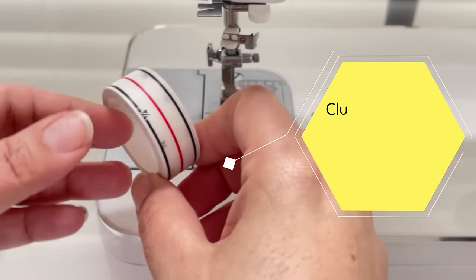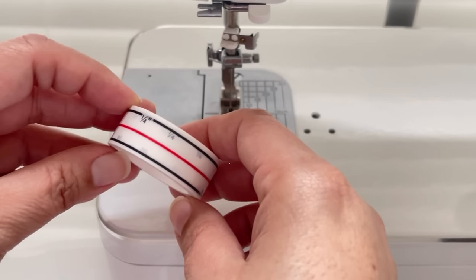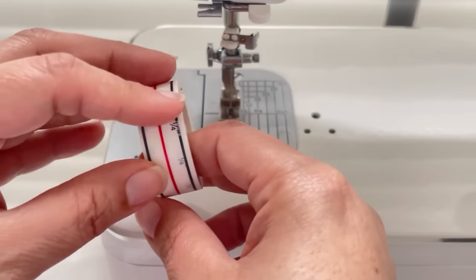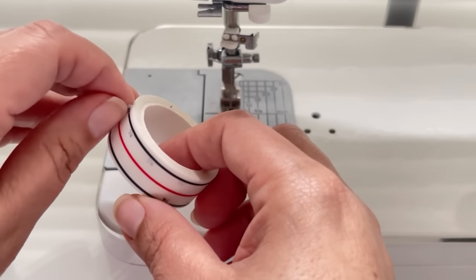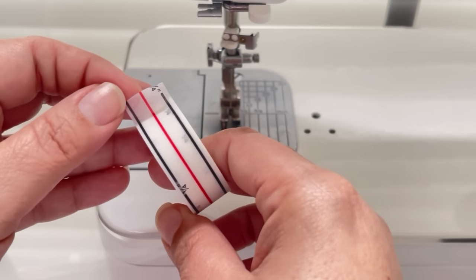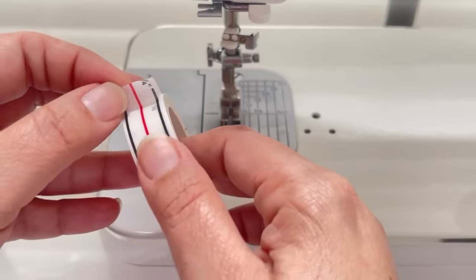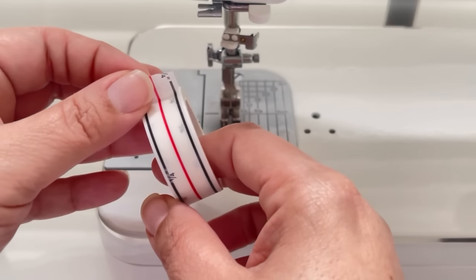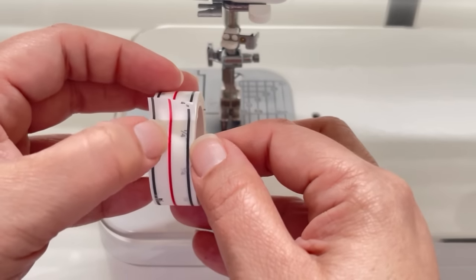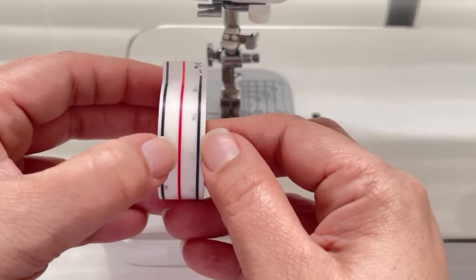Another tool that is very popular is this diagonal seam tape made by Cluck Cluck Sew — I'll leave a link in the description below. This is extremely popular not only for marking your quarter inch seam, but when you're making half square triangles or stitch and flip corners, instead of marking you can use a tool like this. For our purposes today, we're talking about the quarter inch seam allowance — you can see there's a red line and then two blue lines that are a quarter of an inch away from the red line.